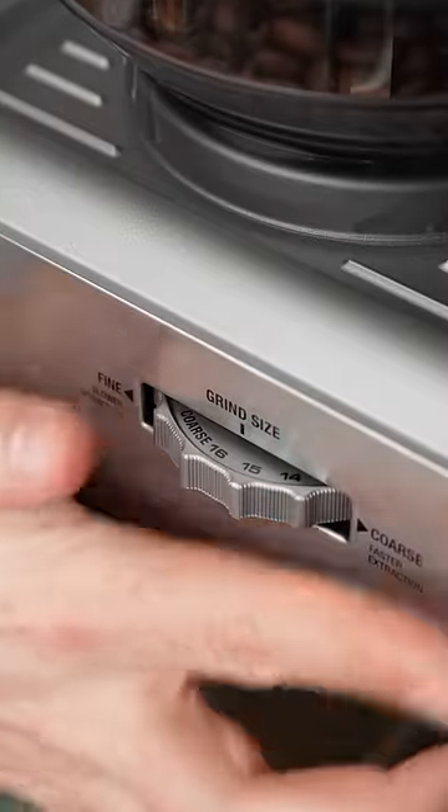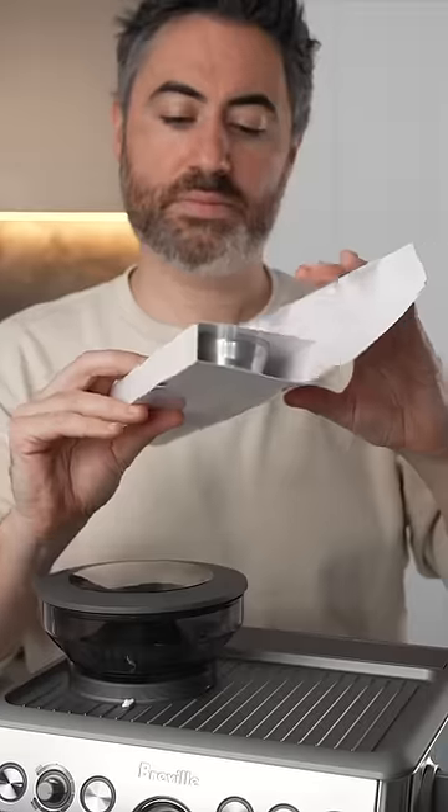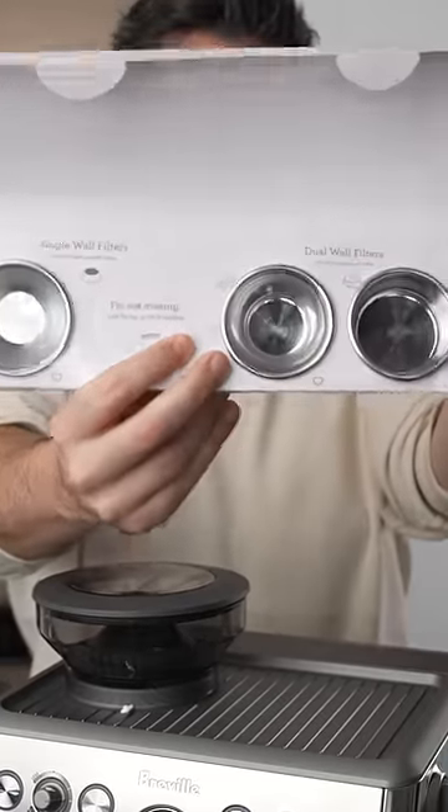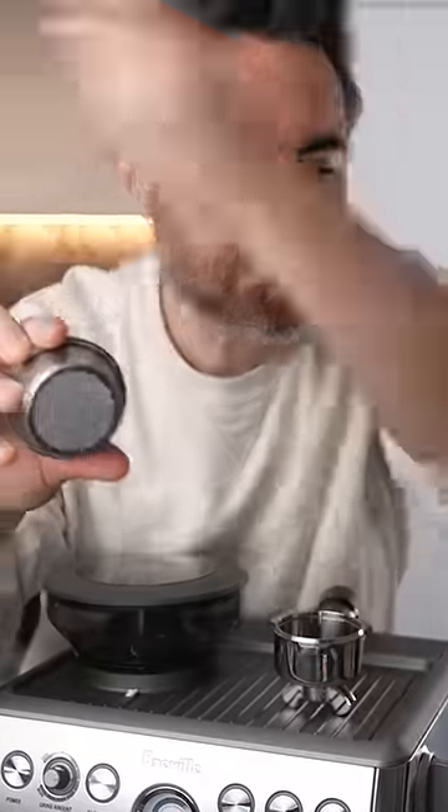The grinder has 16 adjustable settings. If you're using our coffee, grind size nine to eight is a good place to start. It has a 54 millimeter basket with single and double shot baskets. It also has dual walled baskets, but you don't need those if you're grinding fresh coffee.